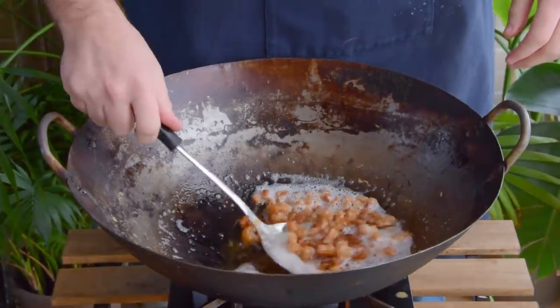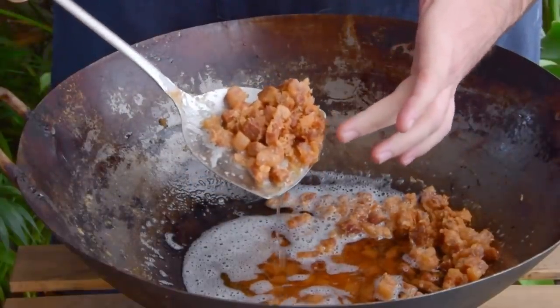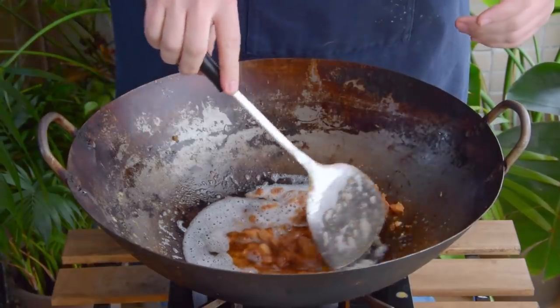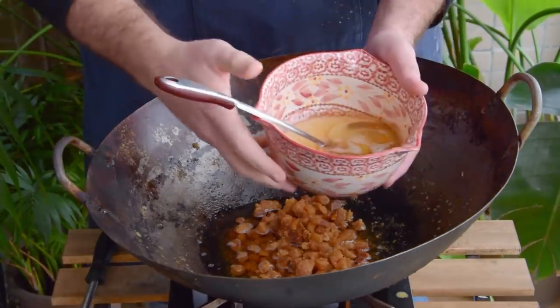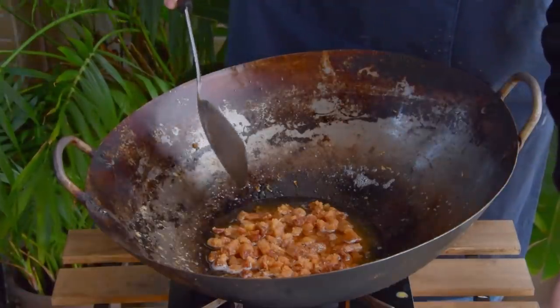About 45 minutes later now, your cracklins should've released pretty much all of their lard and turned a deeper brownish color. You'll know you're ready to season once most of the foam here has subsided. Now just dip out most of your oil again, leaving about a shallow frying quantity remaining. And of course, save that lard – absolutely awesome for stir-frying rice or veggies in. And then, to season.